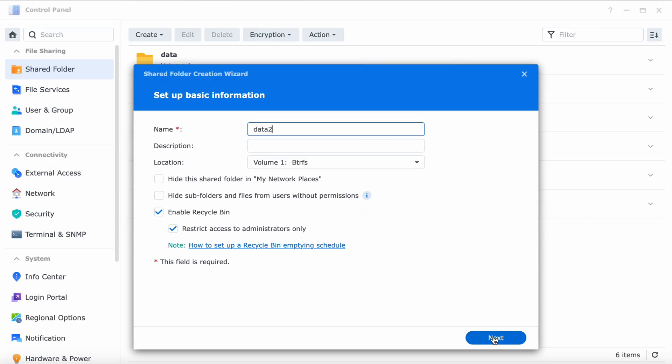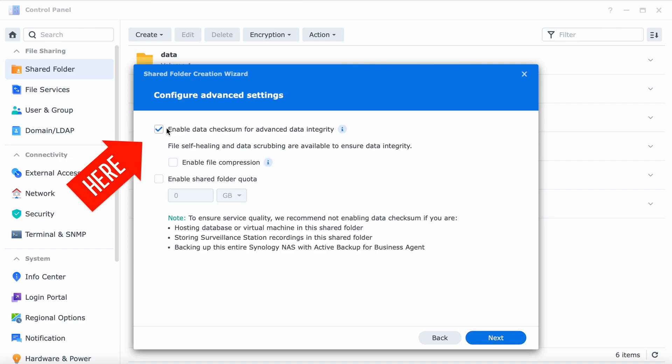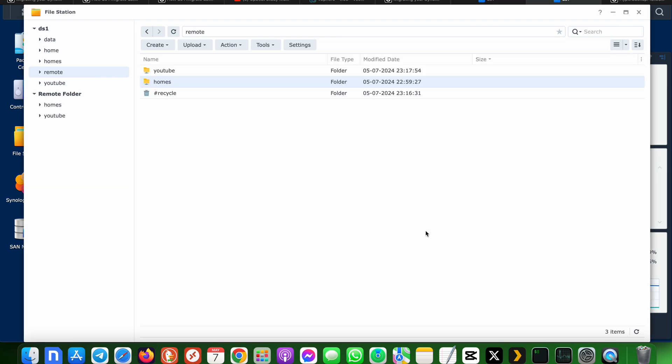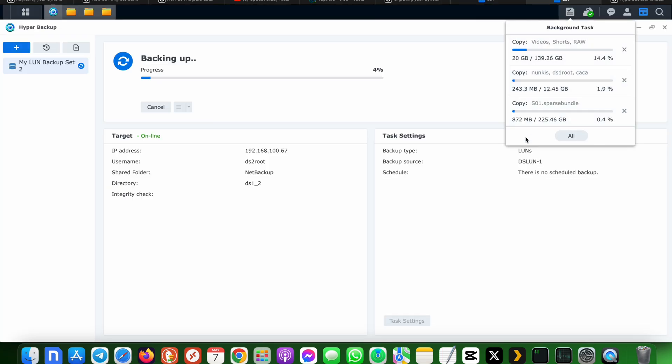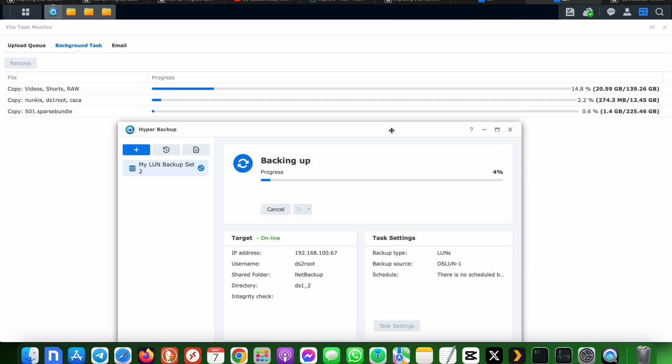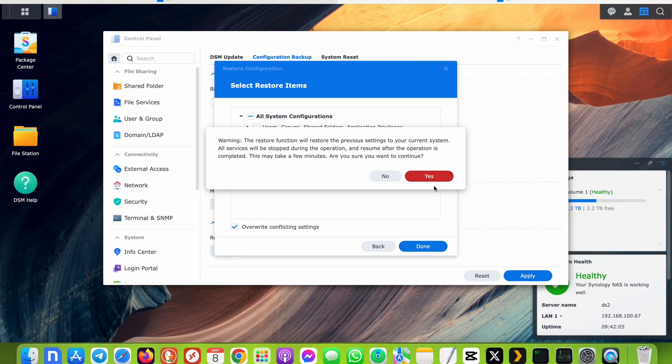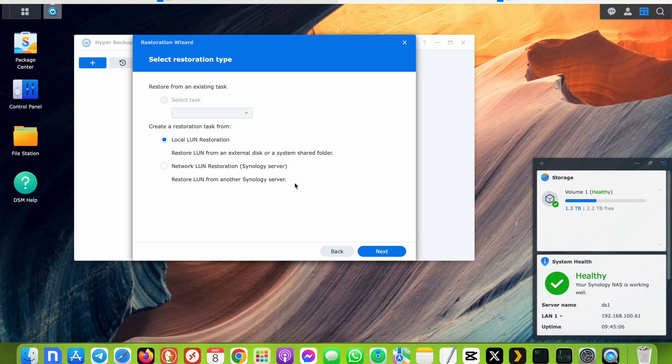To fix this, I deleted the restored shared folders and recreated them with the self-healing option enabled. I highly recommend everyone do the same when migrating from a non-btrfs file system. Once that was done it was pretty easy — I mounted the shared folders from the old NAS as SMB shares on the new NAS and simply copied the data. After a few hours both the LUN backup and shared folder copying were complete. I double-checked the sizes to confirm all data transferred correctly, then powered off the old NAS and restored the network configuration from the .dss file, along with the iSCSI LUN from the backup.